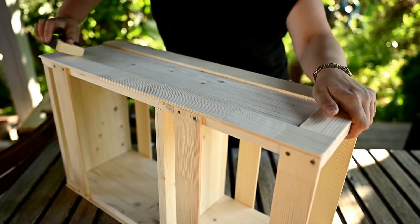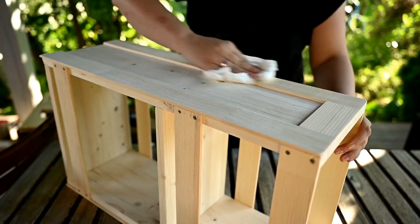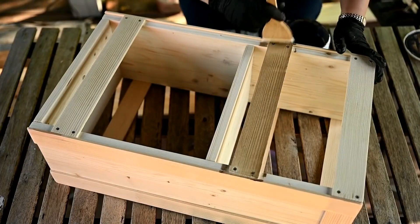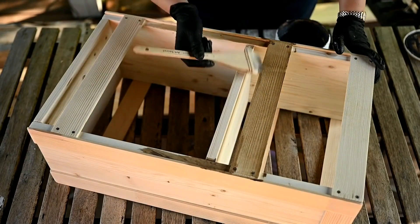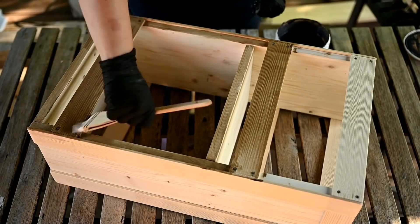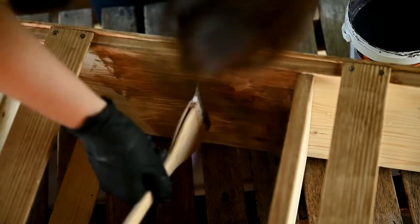After the glue has dried, I'm sanding the organizer again and dusting it thoroughly. I've decided to stain the organizer using my favorite wood stain in oak. I use it quite a lot — it's super cheap and I love the color so much, I think it looks great.